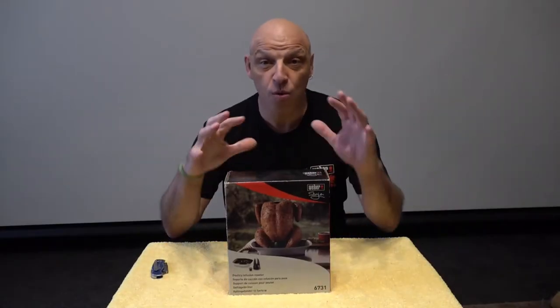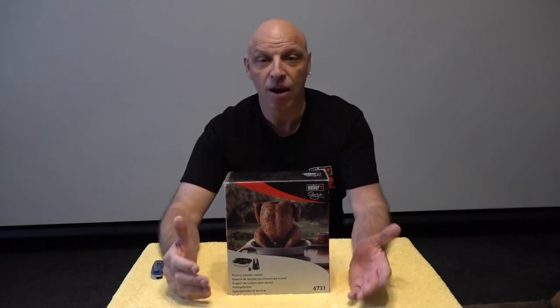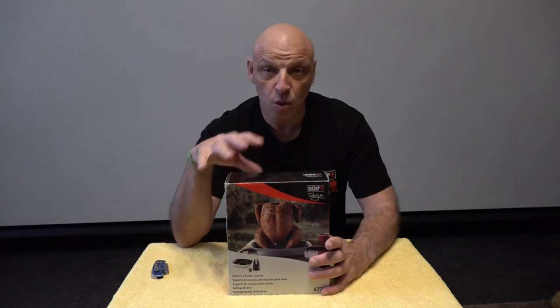So as I said, we're going to be unboxing and checking out the Weber Infusion Roaster. This is Weber's alternative — if you don't want to use the rotisserie, you can use this. I have used something similar in the past and I will put a link in the description for what I used before. I'm going to open this box and see what's in there, and in the following video I want to check it out and see if it's as good as what I've used in the past. There are a lot of these products on the market and obviously Weber have jumped on the bandwagon.